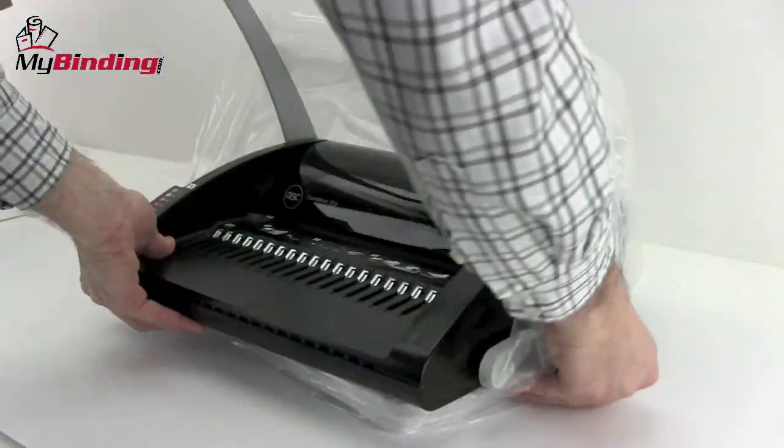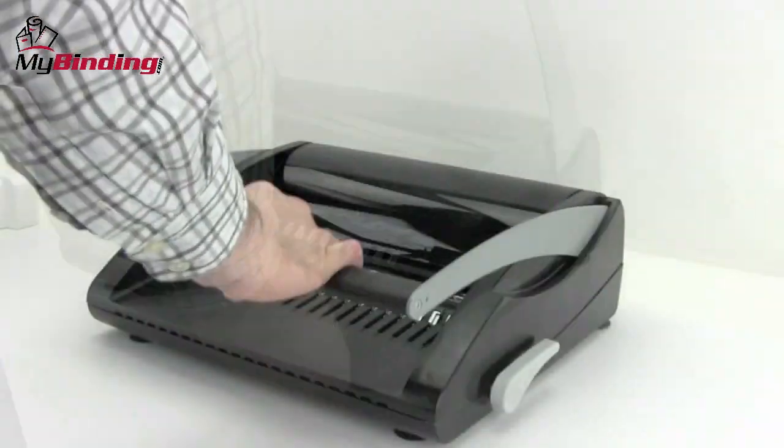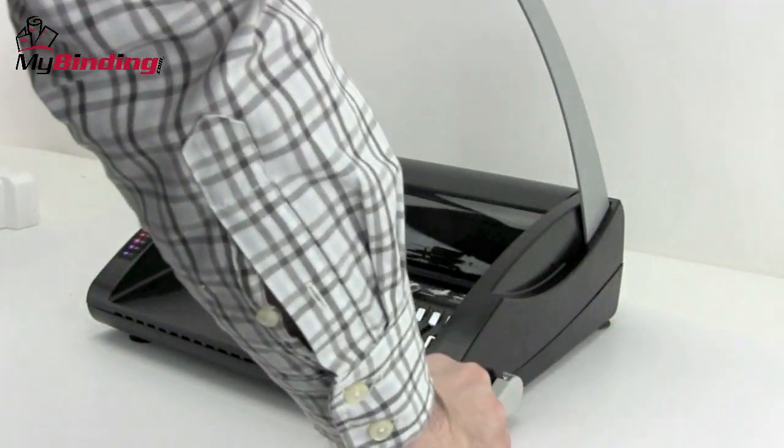This 19-hole punch system also works with their zip binds. As would be expected, it's slick looking, works really well, and is easy to operate.